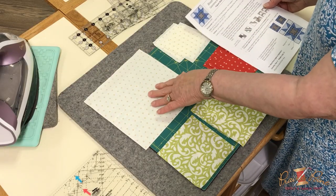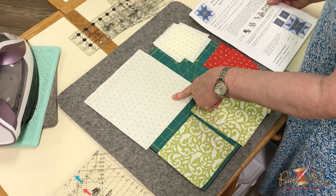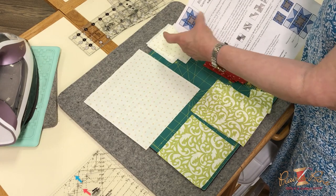Following your cutting instructions, you're going to cut out from your background a large square that's going to be for your flying geese unit, and then four squares that are going to be in the four corners of the total block unit.